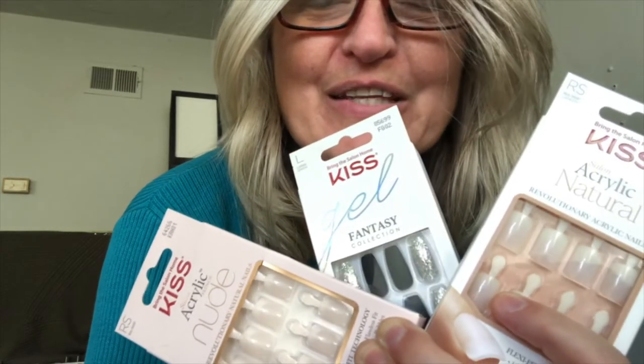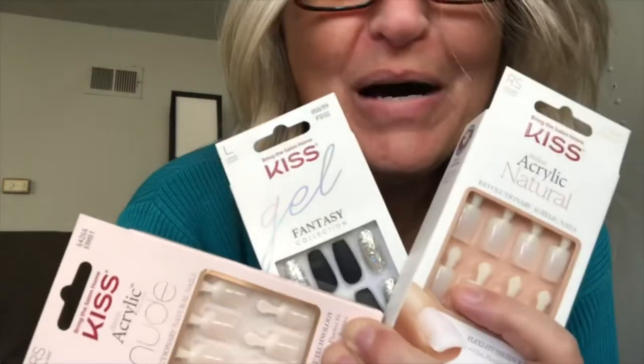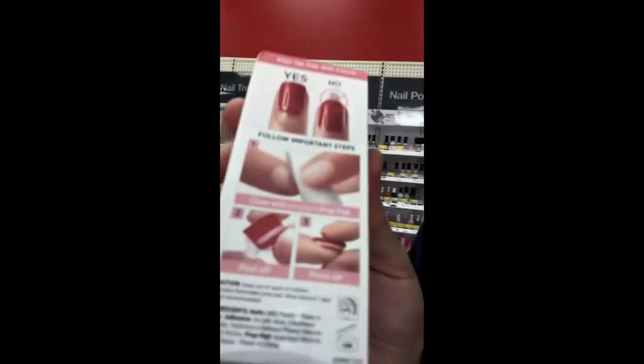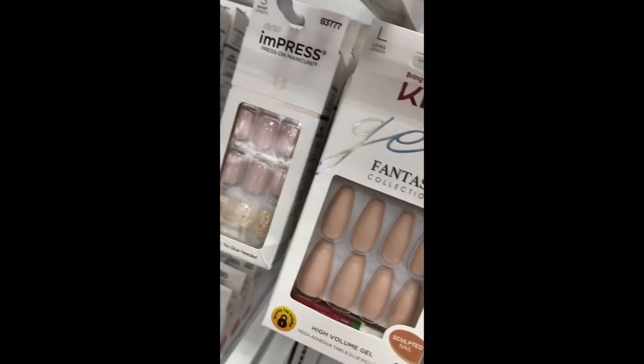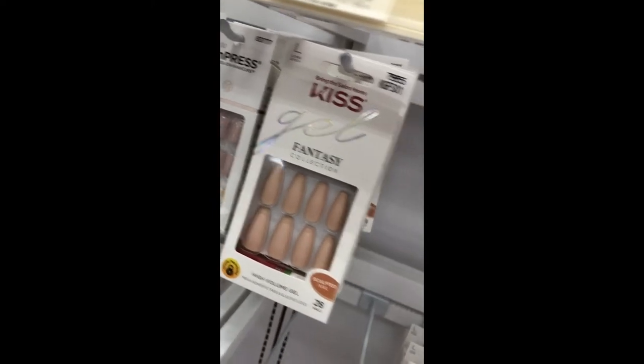I've done a few videos on this, but I have not done this where I actually go out, buy fake nails, and try it out. Hello. Here I am in the store trying to figure out — nails, salon, acrylic, French, nude. These instructions — there's more that I need to learn, huh? Here we have very glitzy looking ones. Short. I'm picking up several different lengths. Just going to play around and see what's actually possible.